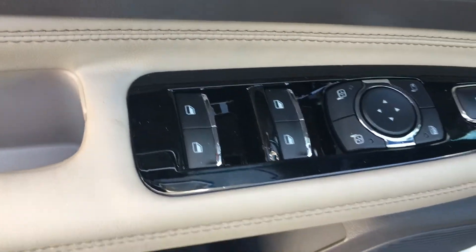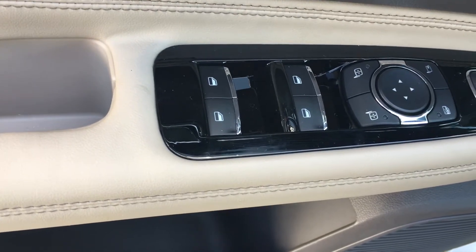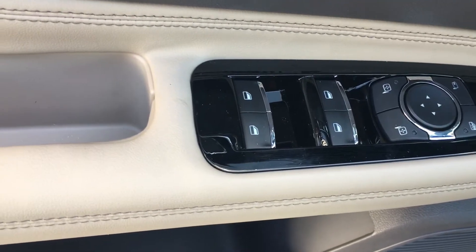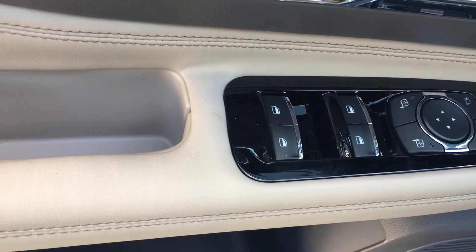Controls, door controls — unlock, lock, mirror controls, fold-in mirrors. Automatic windows down and up, all four windows.